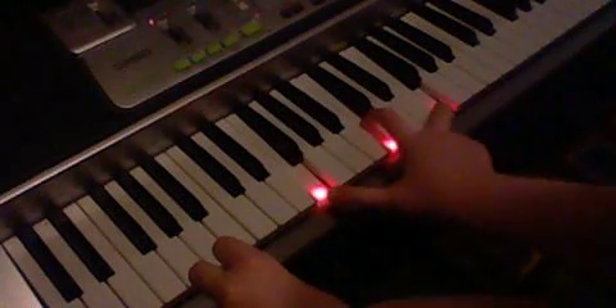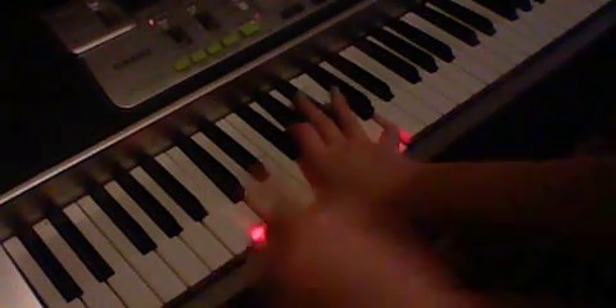'Lay me down, let the only sound, be the overflow.' So you just gotta listen to it. 'Let the only sound, be the overflow. Pockets full of stones — lay me down, let the only sound, be the overflow.' So that's that.